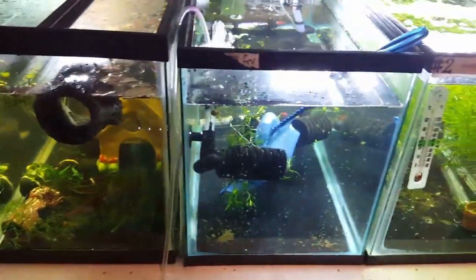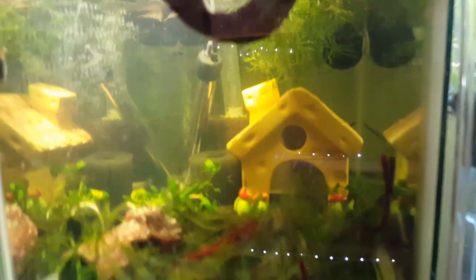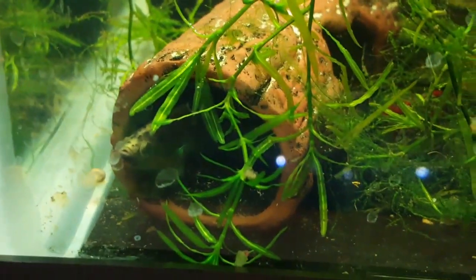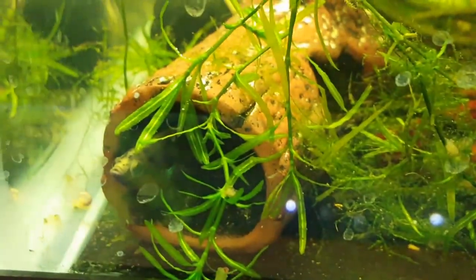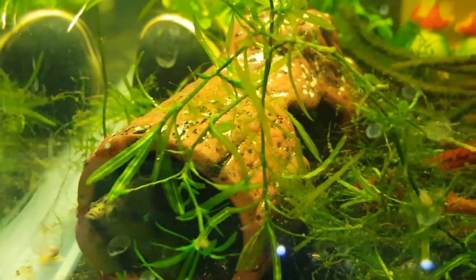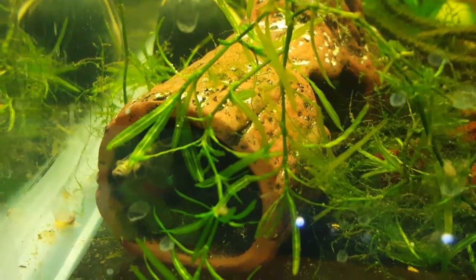That's probably gonna be it for today — it's getting kind of late. I didn't get this quarantine tank taken down again but it'll get there eventually. You can see the rubra tank is already starting to get a nice tint to it from the almond leaves. The two rubra — I have no idea where they are — oh, there's one right there in his log. He loves that log, he's always in it.